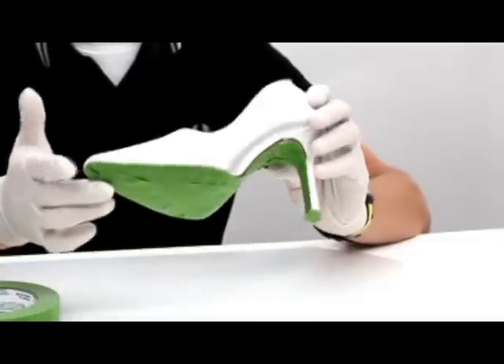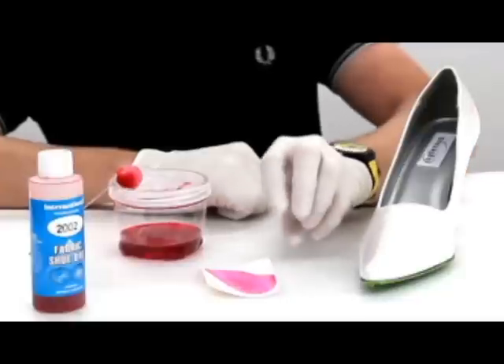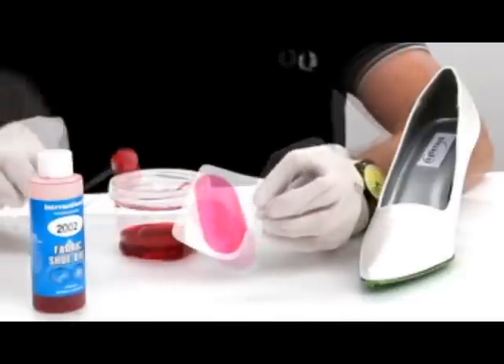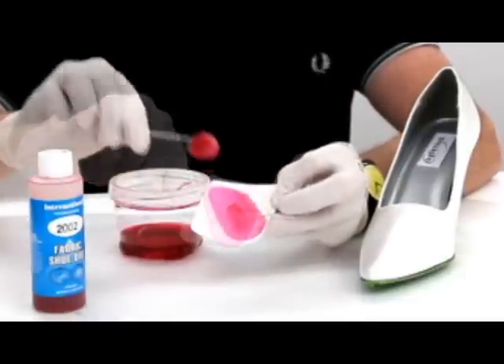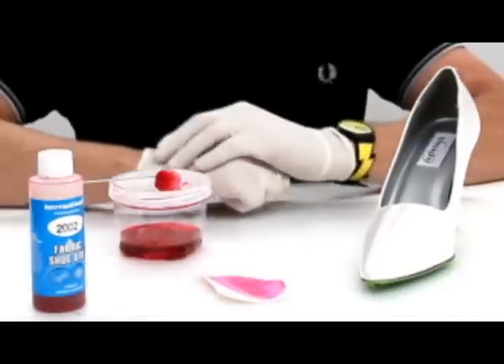Step one is masking your shoe. In your box when you buy your dyeable shoe you will find a little swatch. It's a really good idea to test your color on your swatch first just to make sure it's what you want. Today we're going to use color 2002 straight out of the bottle.